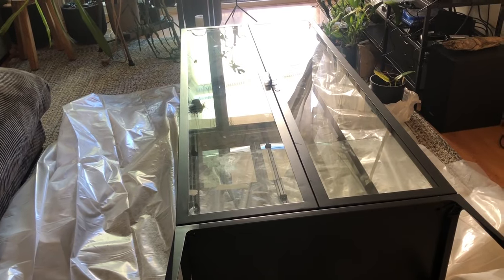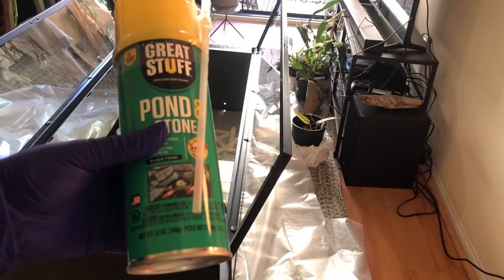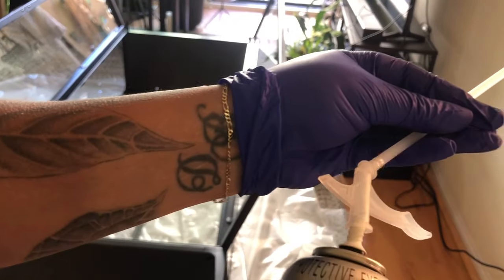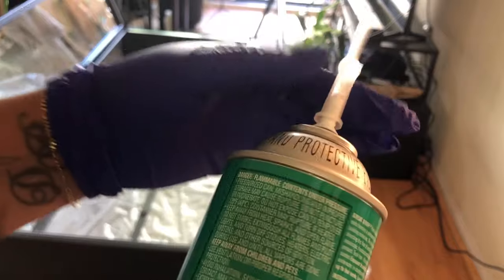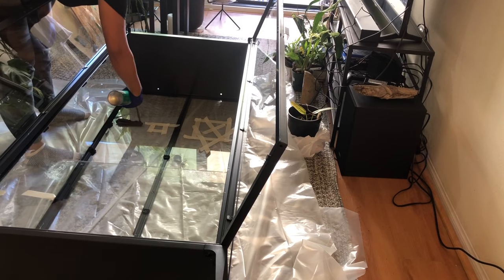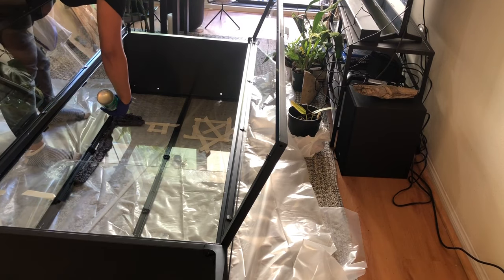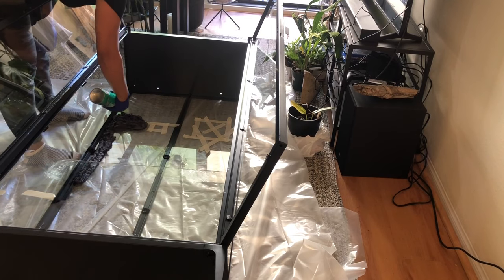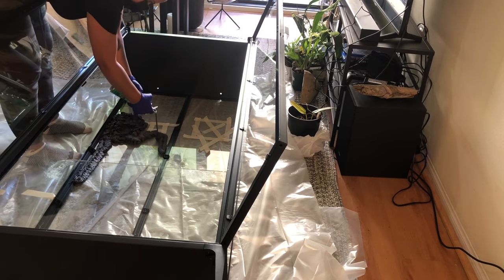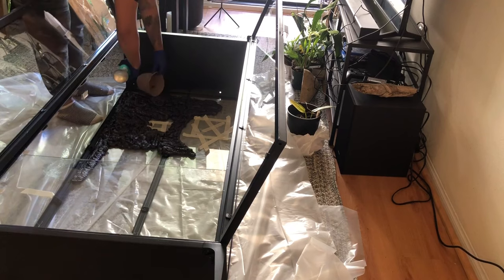We are using the Great Stuff Pond and Stone Black Foam. Why? Because all of the experienced terrarium and vivarium builders here on YouTube recommended it. It says to shake it for 60 seconds and that is what we are doing. You spray the foam onto the part that you decide will be your background, which could also include the sides. But I wanted it to feel as open as possible so I'm only using the back wall. We are spraying as evenly as we can, but I also have a design in mind and will add more foam to areas where I want to insert plants and nursery pots.